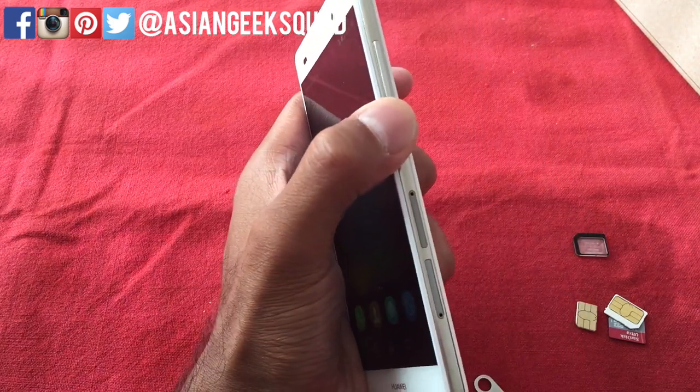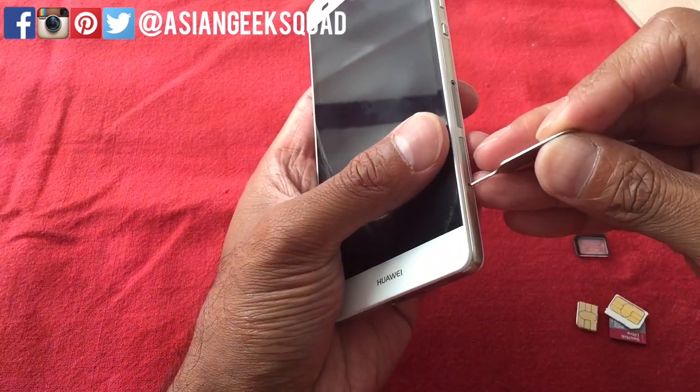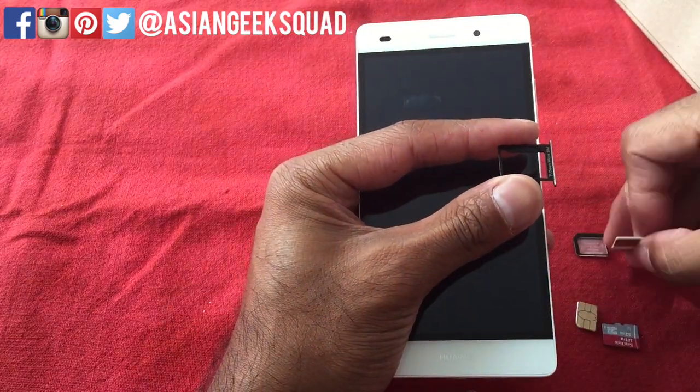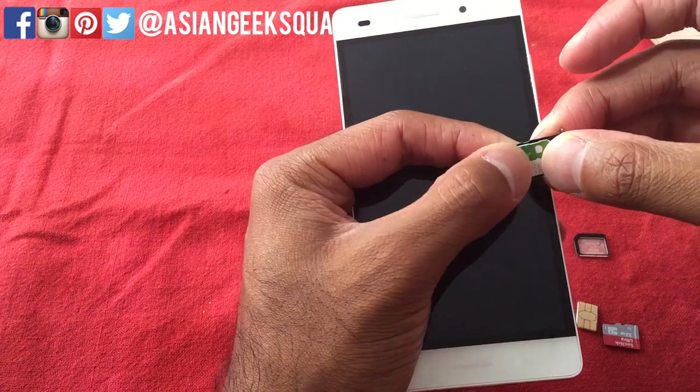Your Huawei P8 Lite comes with two SIM card slots located on the side of the device. The first one will only allow you to put micro SIM cards, so you just access this one like so and slide it in.